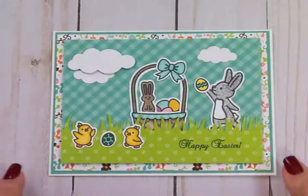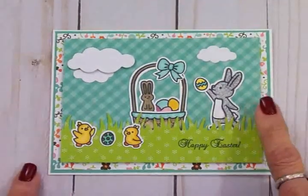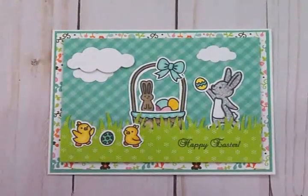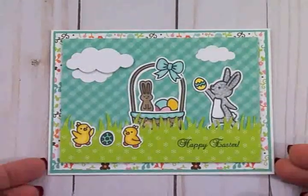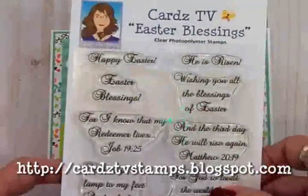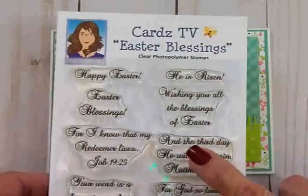Okay guys, here's my finished scene card — I think it turned out really, really cute! The little images are from that Lawn Fawn stamp set called Extra Amazing Easter, and I picked that up on Amazon — it may be a year or two old but it's still cute. I colored all my images with my Stampin' Up alcohol markers. Don't forget to go over to cardstvstamps.blogspot.com and pick up your Easter Blessing stamp set while it's on sale at $9.99 with free shipping and handling.